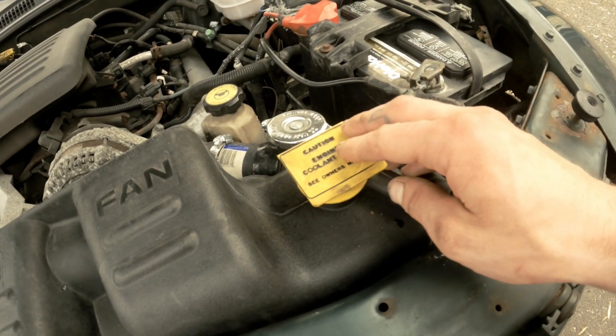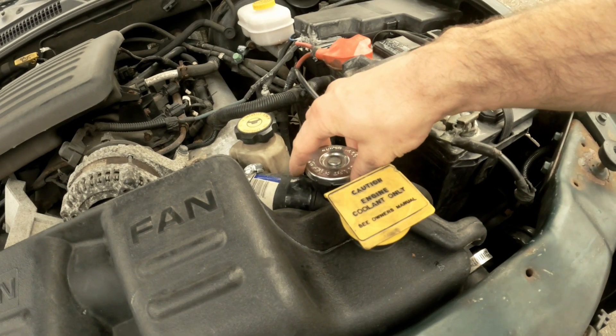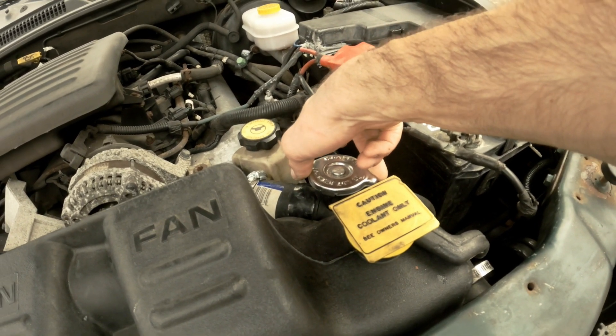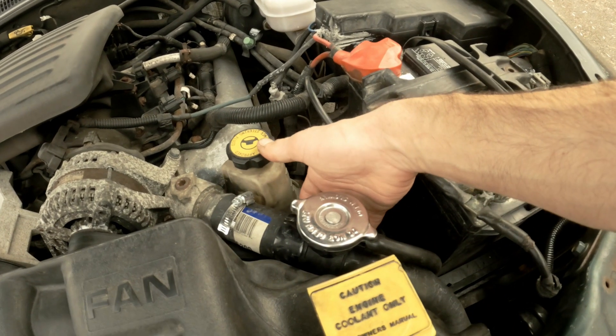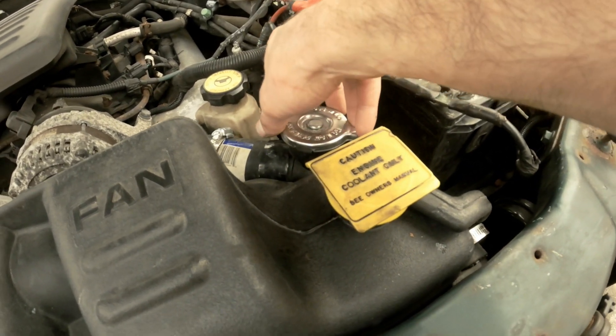Basically what I think was happening is the coolant I was filling in here was staying for a little bit and then just draining back into the reservoir here. Anyway, I might be an idiot, but what I found was the problem: this cap wasn't fully tight. So I pushed down on it a little bit harder.